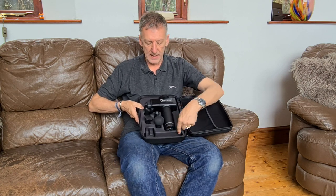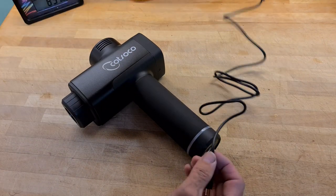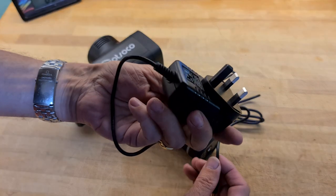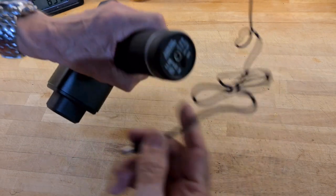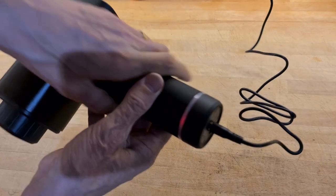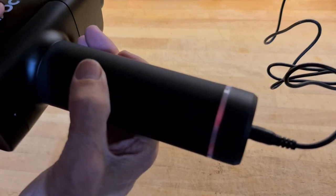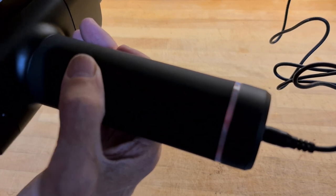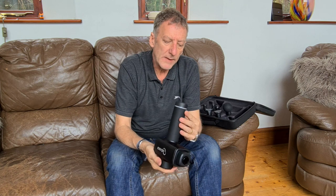If you're in the UK you get a three-pin plug and the charging lead with it. To charge it, pop the plug in, then take the jack and underneath here you've got the female socket — it just pops in there. When it's charging you'll see a red LED that goes all around the base and breathes, indicating it's charging.